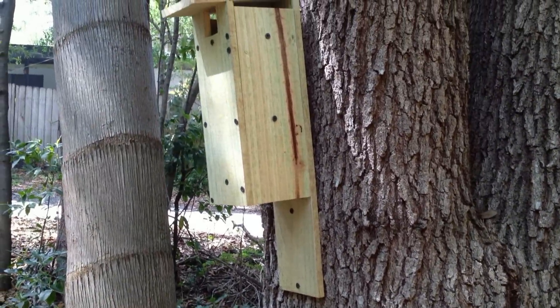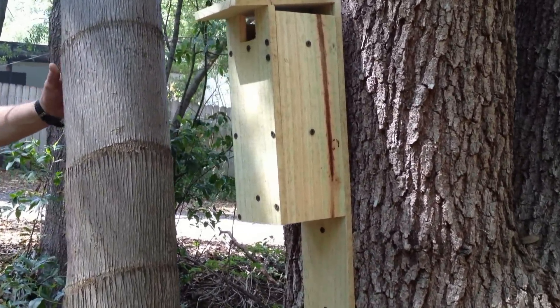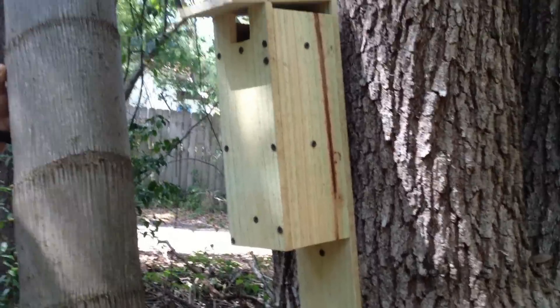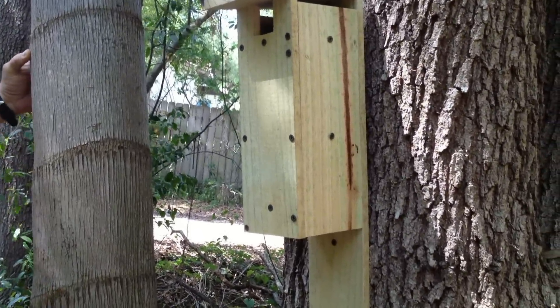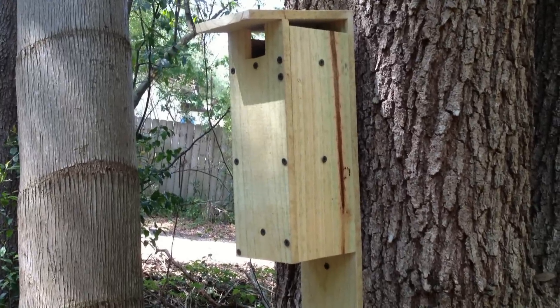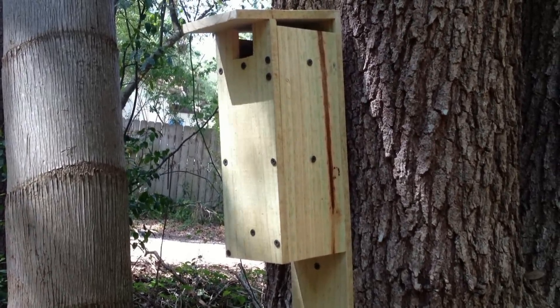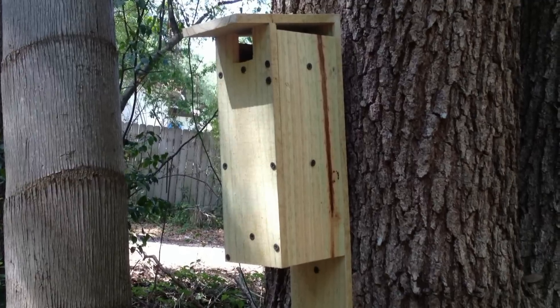So here it is, and it is a homemade birdhouse geocache. And there's a little twist to it — you have to figure out how to open it up. You can see there are lots of screws in this construction, so you have to touch those screws until you find the one that actually moves.